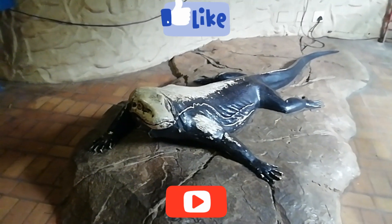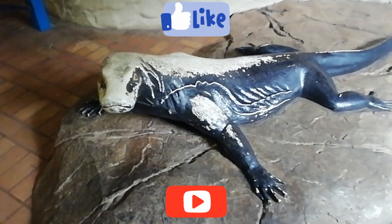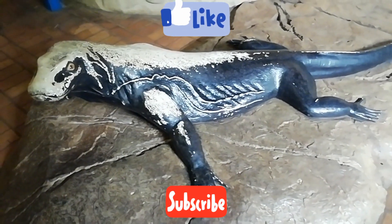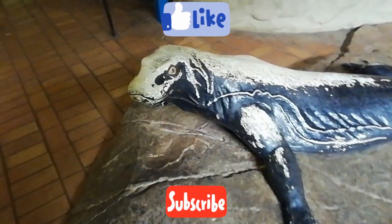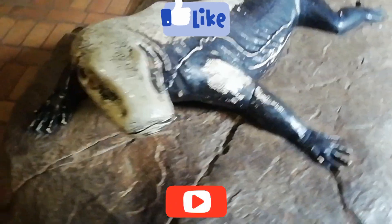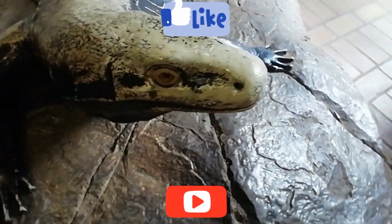Like I said earlier on, please don't forget to subscribe to this channel, like this video, share it, leave your comment. Hey, wait a minute — what is this? Check in the next video!